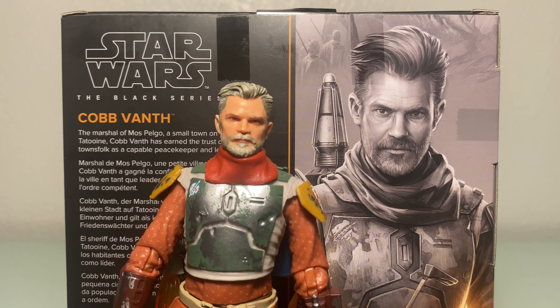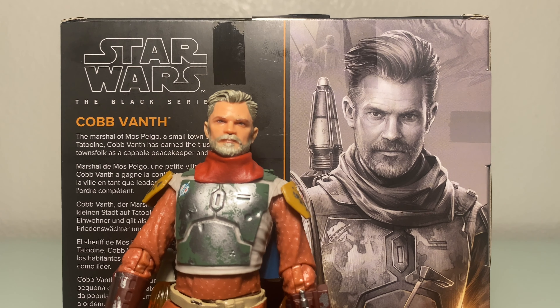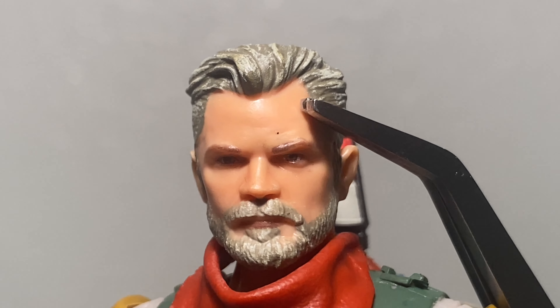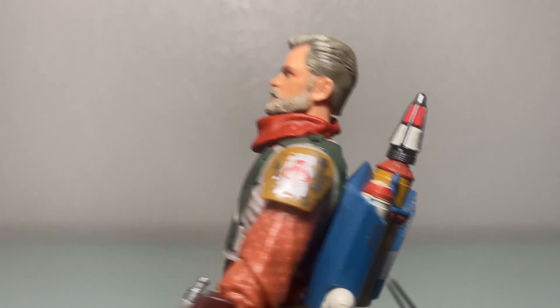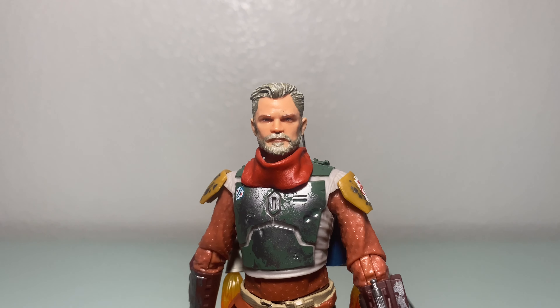Now let's talk face sculpts as opposed to box art. There's a teeny tiny scuff on his eyebrow — if you're a perfectionist, it bugs you. I like the wash on the hair, pretty cool. Nice molding on the beard. It's not 100%, but I'll take it.